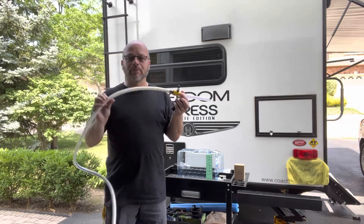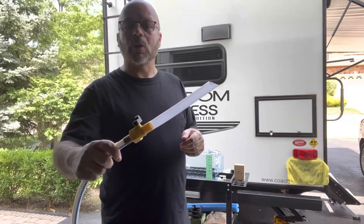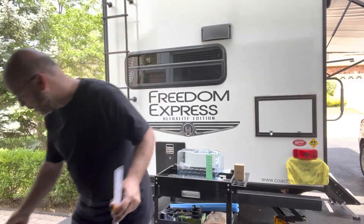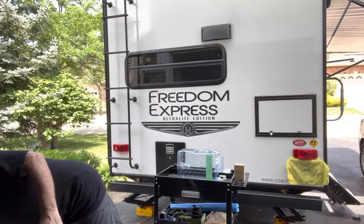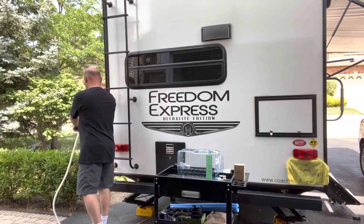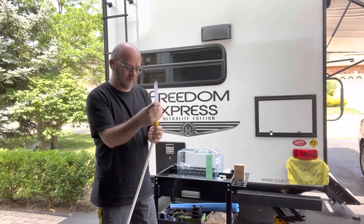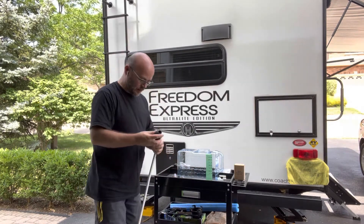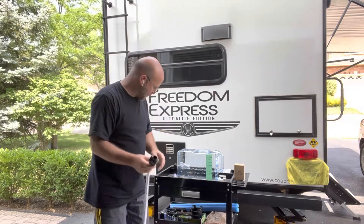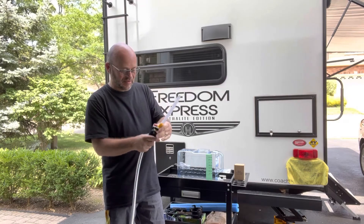So here we have our typical Camco freshwater hose. This is the spout we use for filling our fresh water tank — it has an on-off switch, which is great. You stick this in the tube, you turn it on, you fill your tank. So what we're going to do is put this meter on. I forgot I had the water on — we'll release the water. We'll take this filler end off, make sure there's a gasket in there, put the meter on, and put this filler end back on so we have a means of turning the water on and off instead of getting water everywhere.